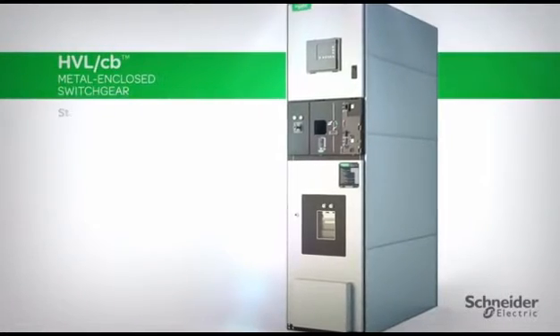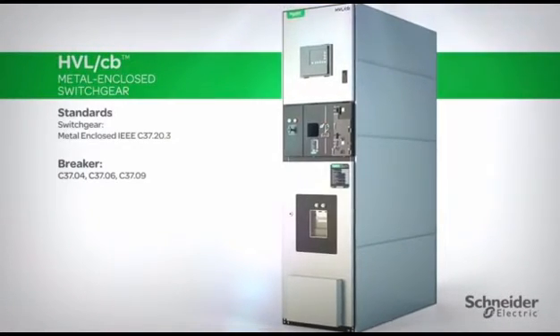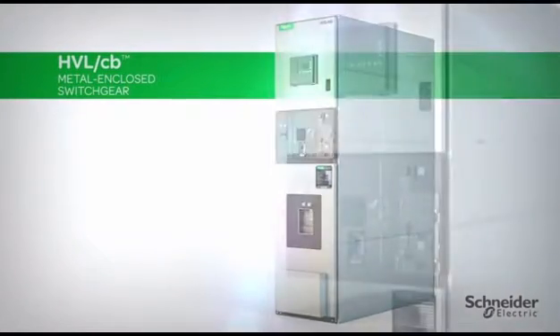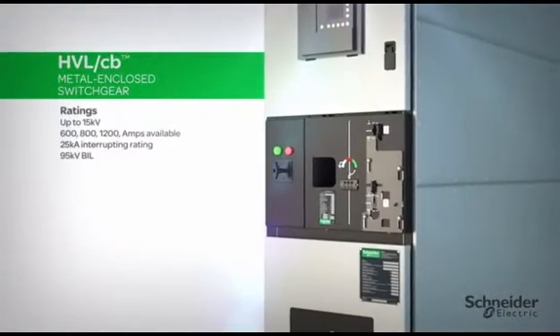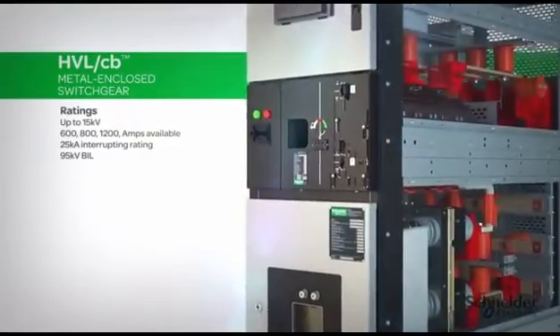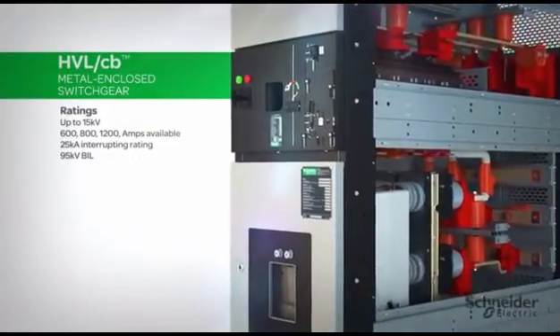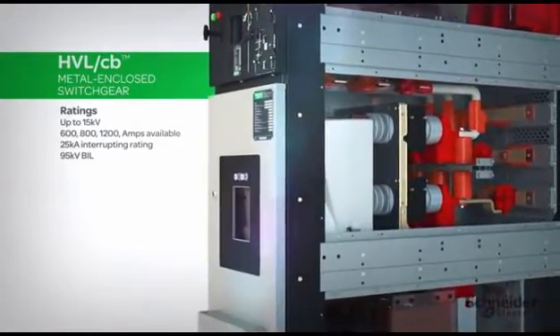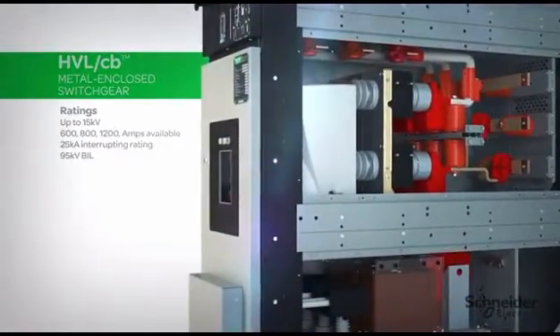Schneider Electric is pleased to introduce the new HVLCB metal-enclosed switchgear with a vacuum circuit breaker. Optimized for up to 15 kV, 1200 amp applications, the HVLCB features an innovative space-saving design with integral safety features, flexible installation possibilities, and longer maintenance intervals.